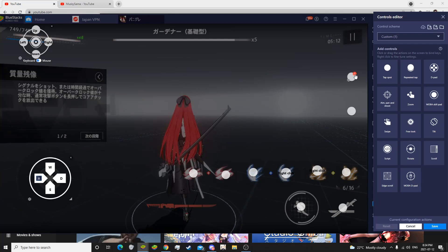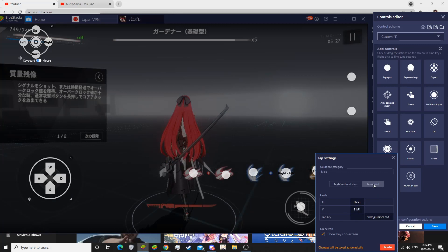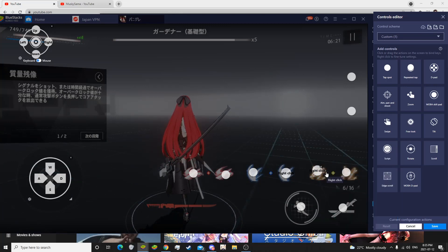Now once you have all this set up on the screen, to set up a tap spot with a control, you want to go over here to gamepad for the controller, click the tap key section, grab your wireless controller, and then just type in the command that you're looking for. And it's just as easy as that.